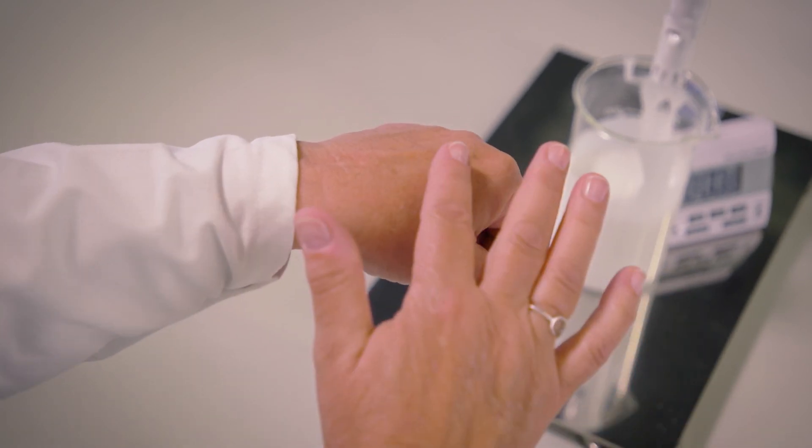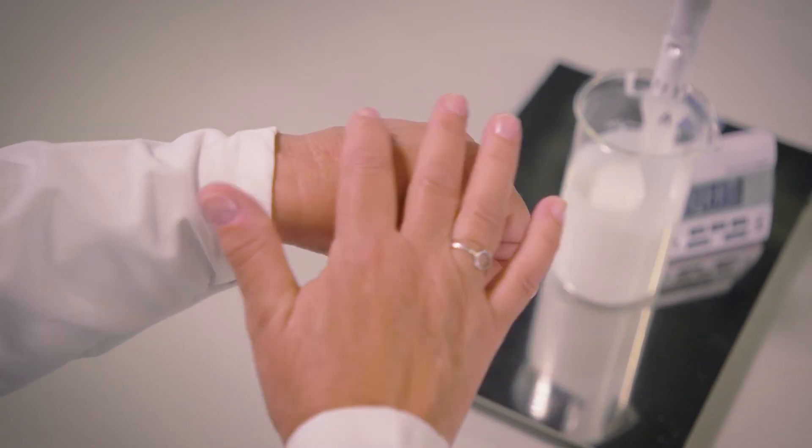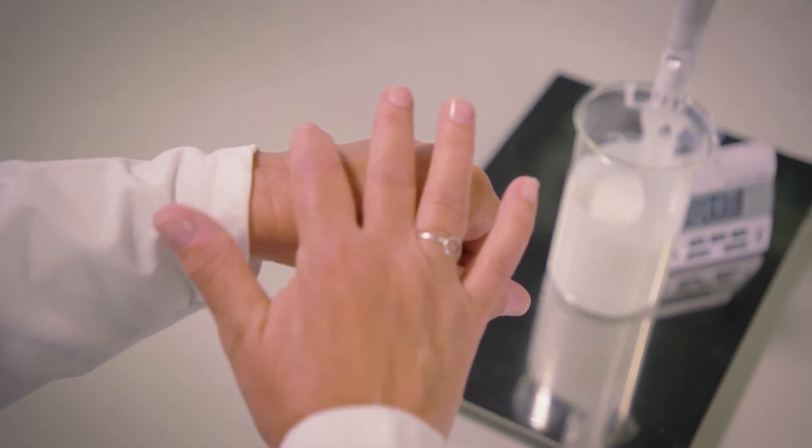The fluid is quite light on the skin, although you have a water and oil emulsion, but at the same time it's rich and it's caring and absorbs quickly into the skin.